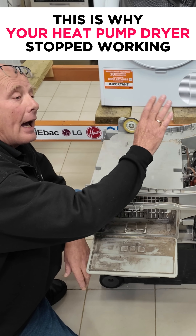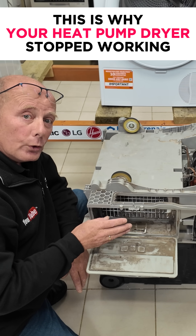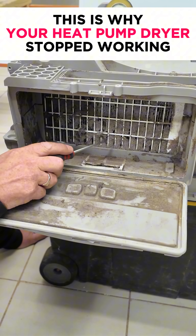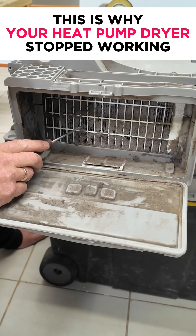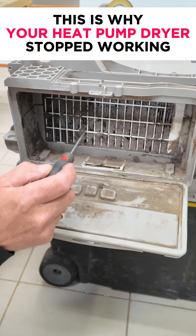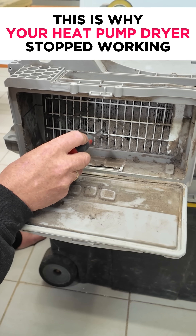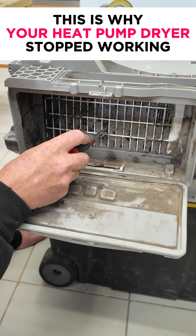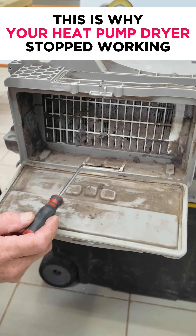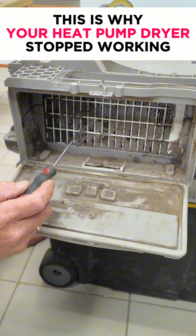Although the compressor is good and the gas levels are good, the airflow is unable to work. You only need to look at the actual fins on the evaporator here. The air that comes down through the filter into this chamber to pass through the evaporator and then the condenser — all these fins are totally blocked up. And it's not just at the front; this dust has traveled all the way through the evaporator and onto the condensing unit as well.